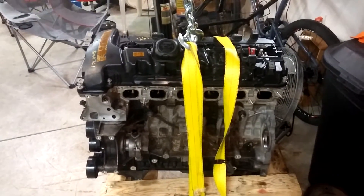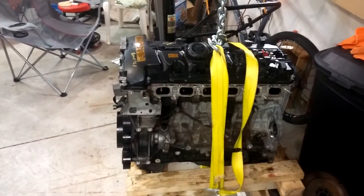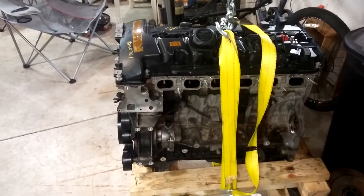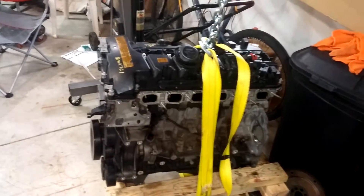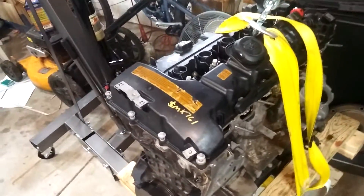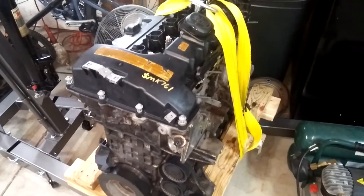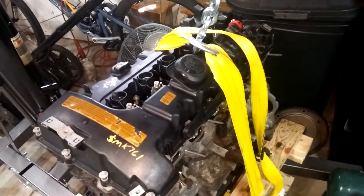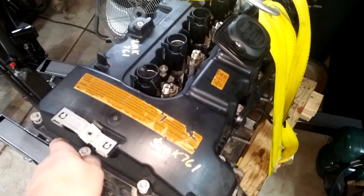The whole purpose of this video is to let you guys know to keep an eye out, because I'm going to get an engine stand for this thing and I'll be recording my progress on the teardown. It's pretty exciting to be able to tear one of these things to bits and see exactly how it's put together.